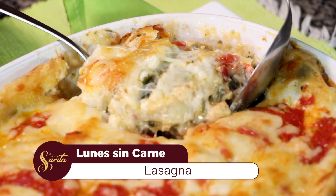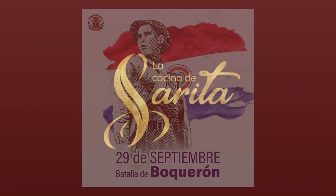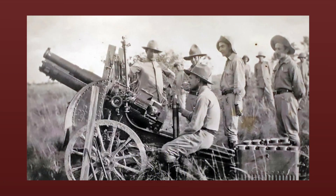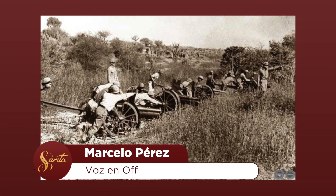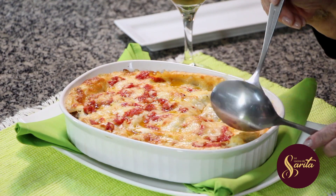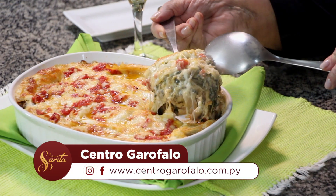Ya estamos de regreso. Esto es La Cocina de Sarita. Bueno, ya tenemos esta lasaña. ¿Qué te parece, Marcelito? Me encantan esos tres pisos que fuimos preparando con cada uno de los rellenos. Fabuloso, ¿verdad, profe? Ideal para este día feriado. La fecha es el 29 de septiembre, recordando la batalla de Boquerón, que fue la primera batalla de la Guerra del Chaco entre Bolivia y Paraguay. Esta batalla se libró entre el 7 de septiembre de 1932 y finalizó el 29 de septiembre de ese mismo año. Héroes tan recordados y tan olvidados. Recuerden que en la salsa de tomate solamente pusimos ajo, tomate, aceite de oliva y hojitas de albahaca.